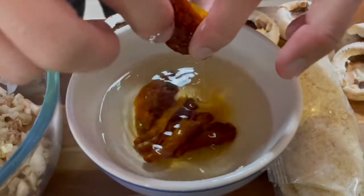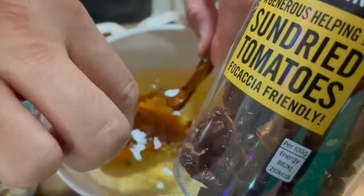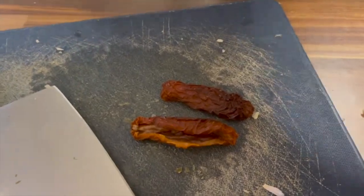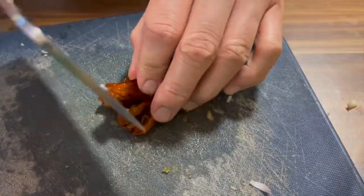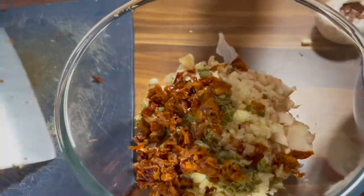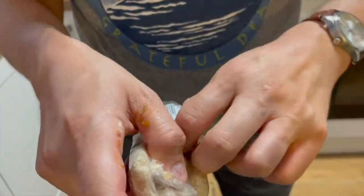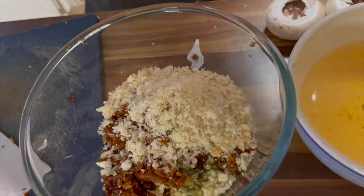I had to soak the sun-dried tomatoes because I bought them dried — it's been about 20 minutes. So let's chop this up and then dump it in. Let's also add this to the mix, and let's add a little bit of breadcrumbs to bind it all together. That should be enough.